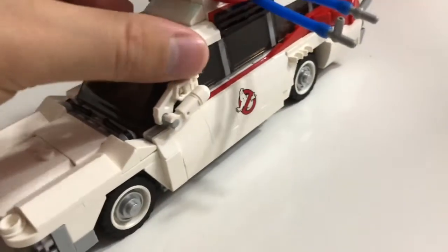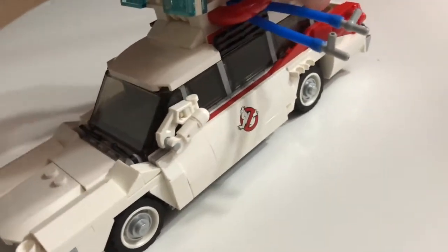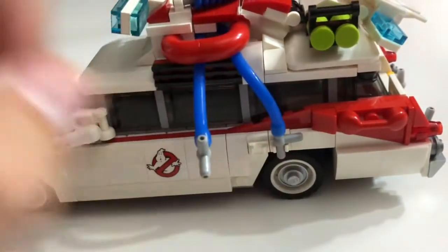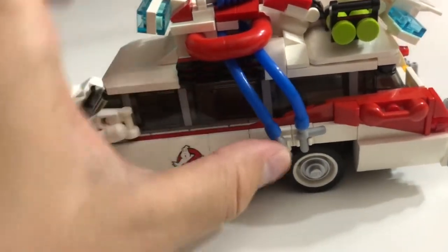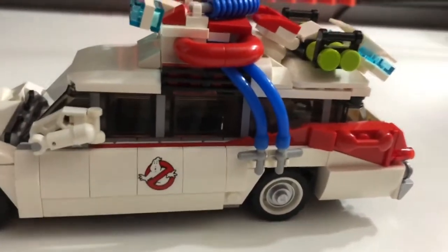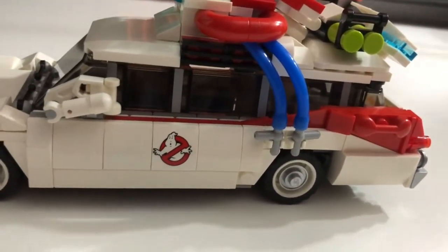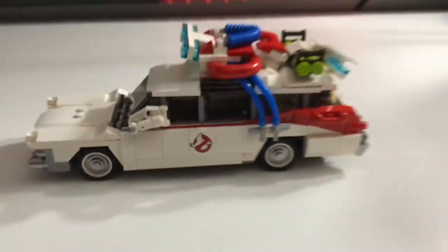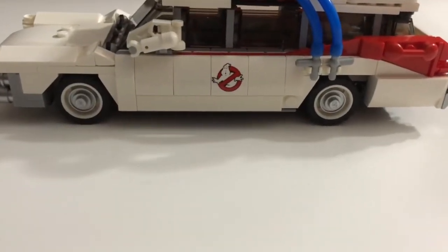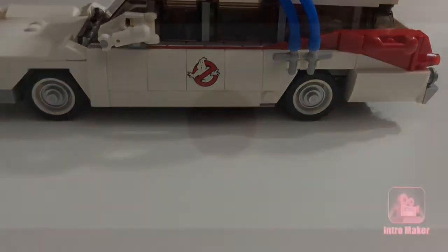It's a pretty simple build — I didn't really do too much, but it's very visually appealing. I decided to showcase it because I felt like it. If you enjoyed this video, please hit the like button and subscribe, and I'll see you in the next one!